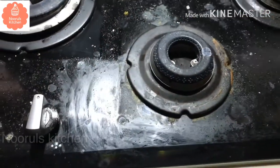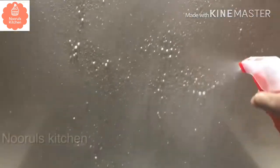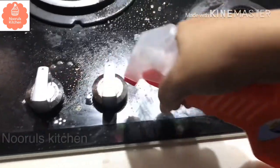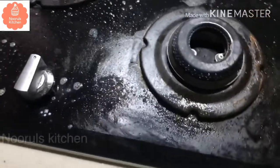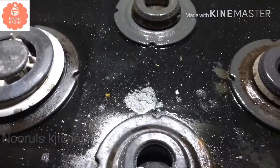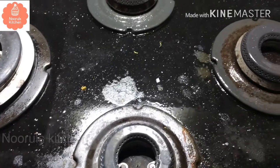You can clean the countertop with it. I will spray it. First I will clean the metal side, then clean the container, then the rubber side.